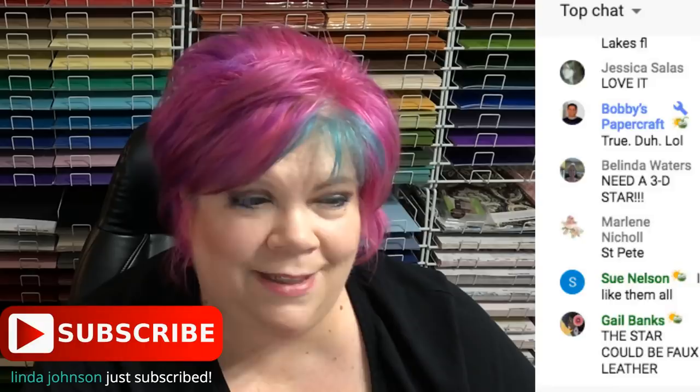Thank you, Penny Bowen, for giving me that picture and asking me if I could make it in Design Space. All right guys — it's 10 minutes till 7 my time.